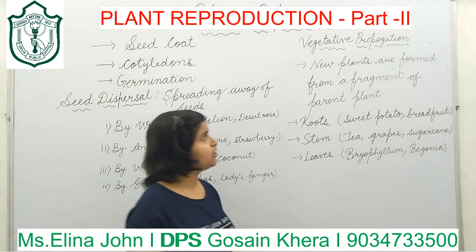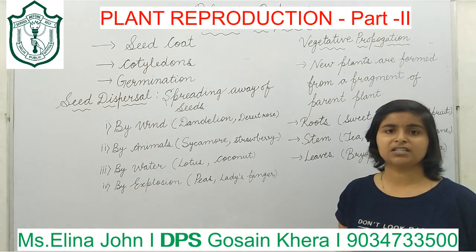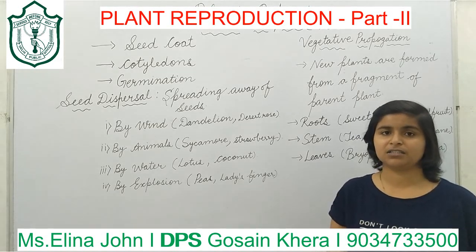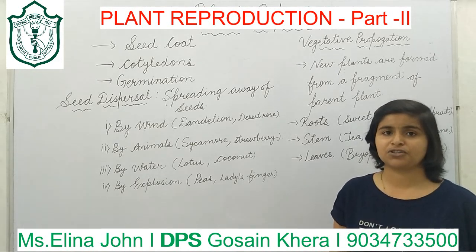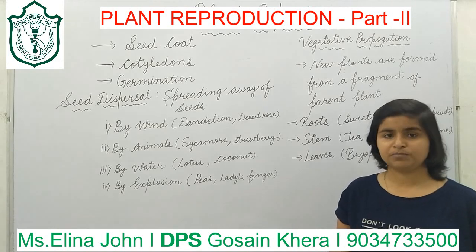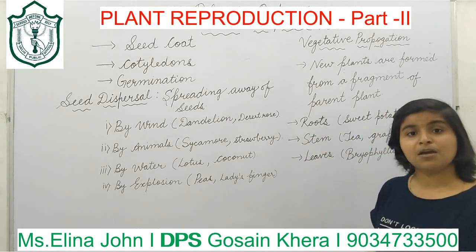Next is vegetative propagation. Vegetative propagation is a process of reproduction in which a new plant is formed from the fragments of a parent plant. It is also known as vegetative reproduction, in which we use different parts of a plant like roots, stems, and leaves to grow a new plant. For example, we grow sweet potato and breadfruit from the roots of their parent plant.